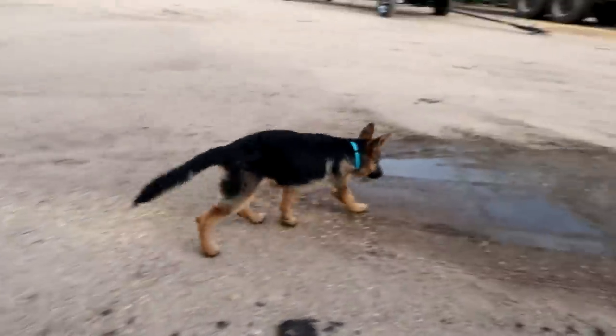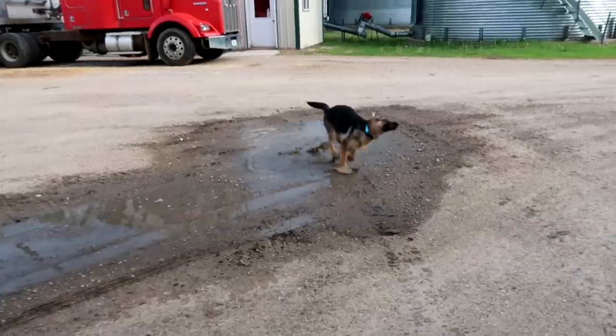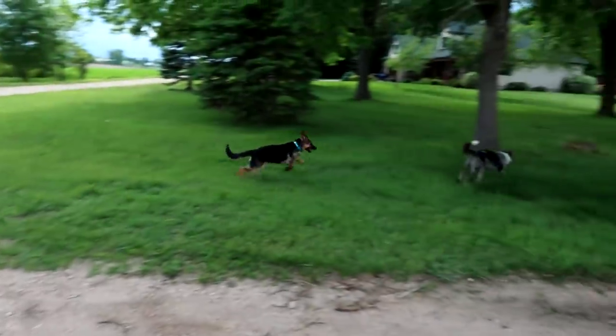I don't know where you're going — to the puddle. To Didge. Partners in crime, those two.